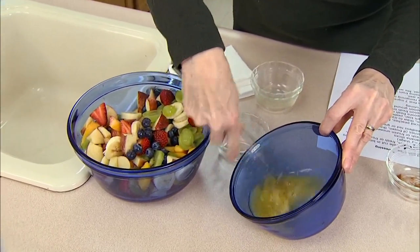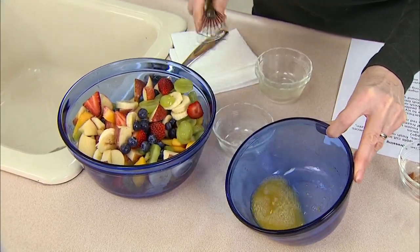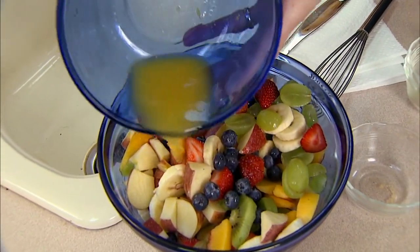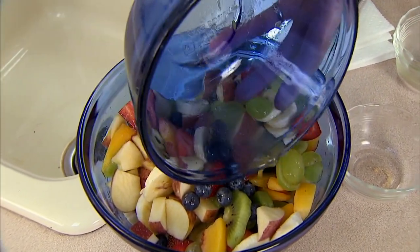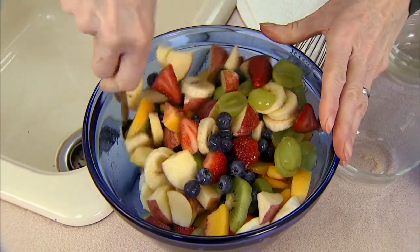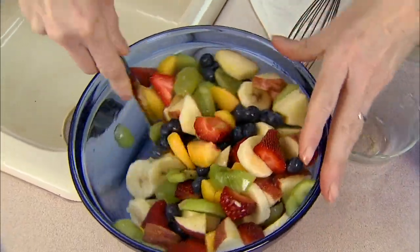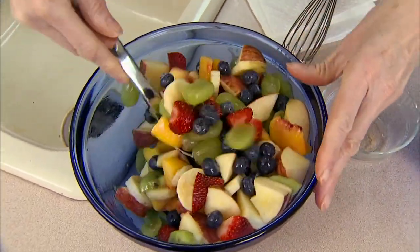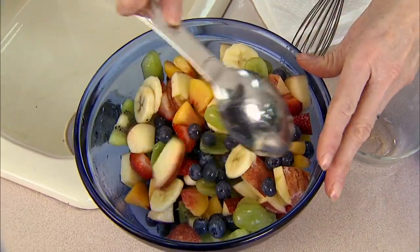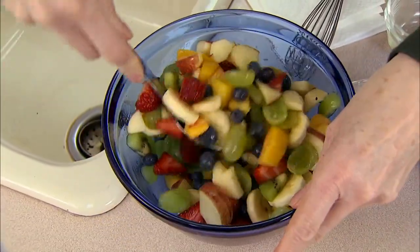Simply blend these together really well — you could use a fork if you don't have a whisk. We're not making a true dressing because there's no oil here; it's just fruits and spices. Pour this over the fruit and blend it together with your spoon, making sure that everything that might discolor gets coated with a little acid to help maintain it, and also to spread all those flavors — the nutmeg, ginger, orange juice, and lime — throughout the bowl.